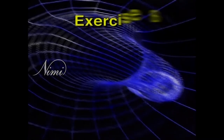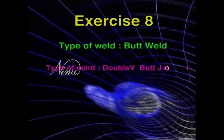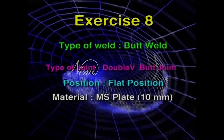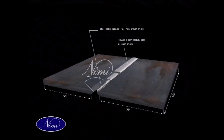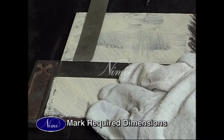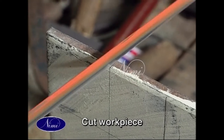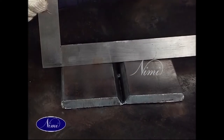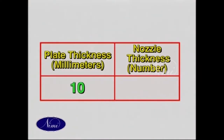Exercise 8: type of weld — butt weld, type of joint — butt joint, position — flat position, material — MS plate 10 mm. Most of the preparatory jobs are the same. This is MS plate and the thickness is 10 mm.